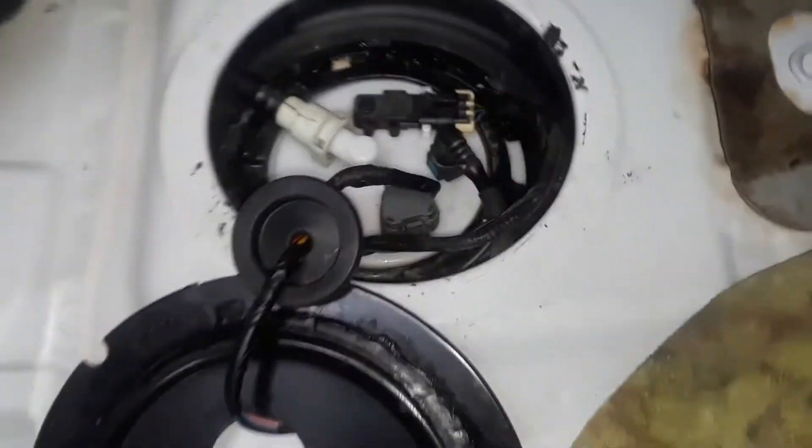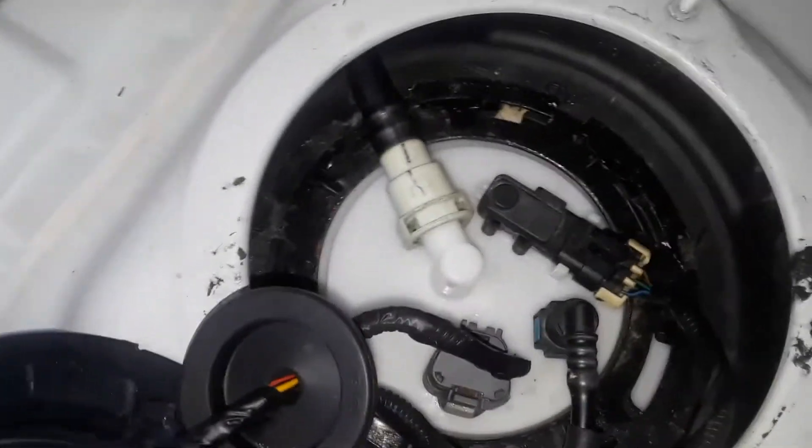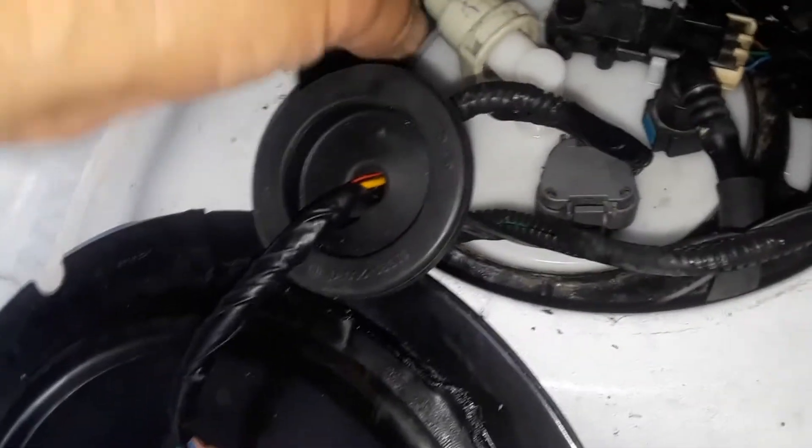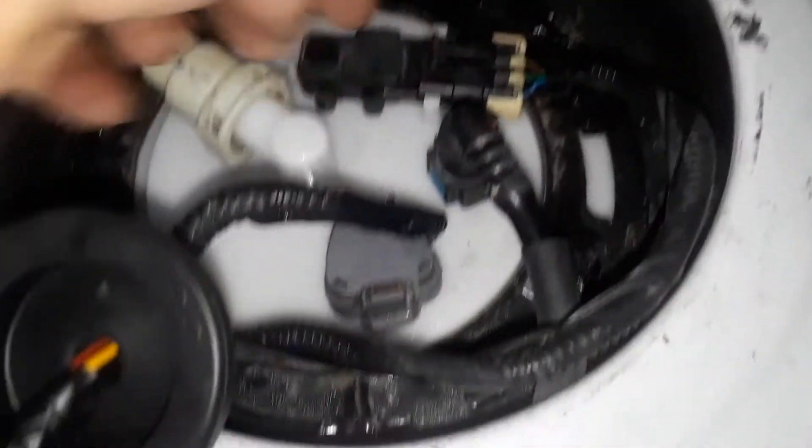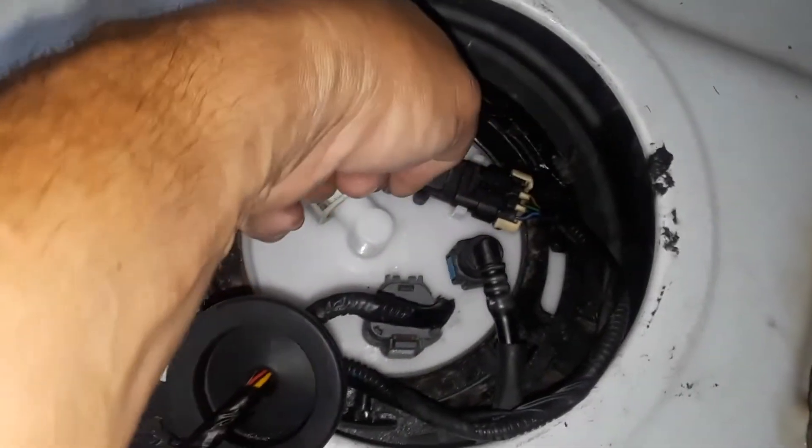So you don't have to drop the fuel tank or anything. If you're a mechanic, it's very self-explanatory. Basically, there's a clip that comes out of here that slides off, and these items come off with a clip. And there's a retaining ring — you spin that off and then pull the fuel pump out.